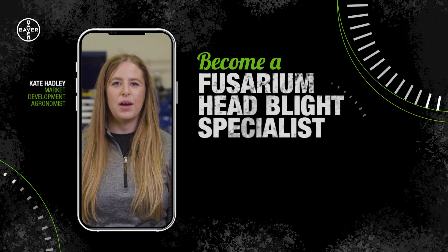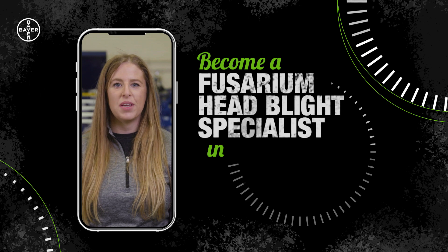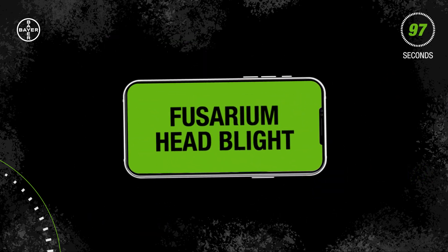Hi, I'm Kate Hadley, a market development agronomist with Bayer Crop Science. Today I'm going to make you a Fusarium head blight specialist in no time at all. Let's get started.